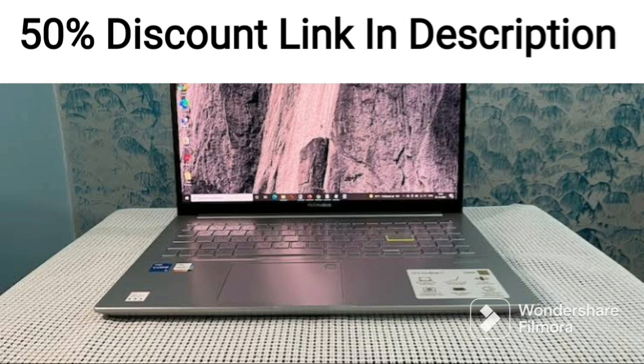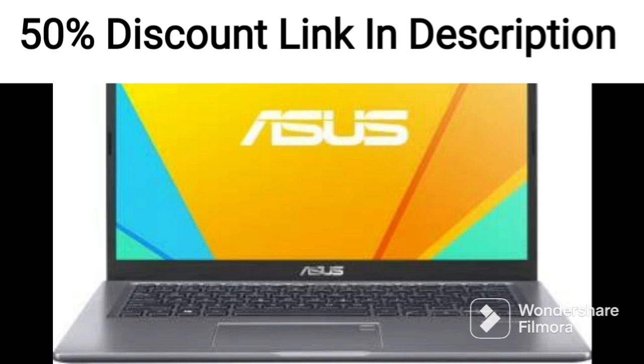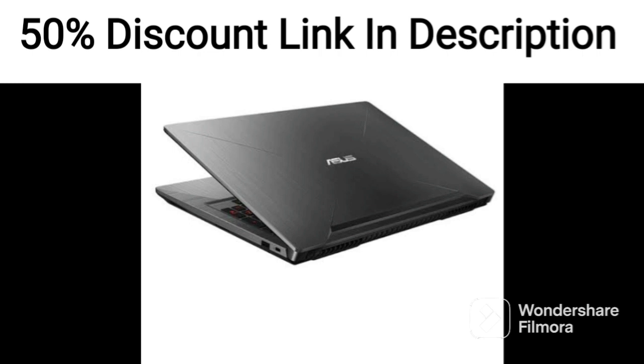The ASUS Vivabook Pro 15 M6500QH in 700-1WS is a sleek and powerful laptop designed to meet the needs of professionals and power users. With a 15.6-inch 39.62cm Full HD display that has a 144Hz refresh rate, this laptop offers a smooth and responsive visual experience.